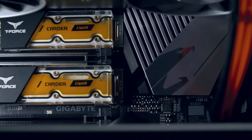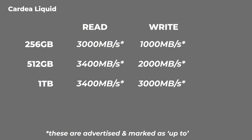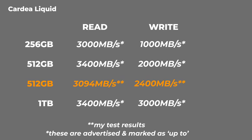The 256 gigabyte one is 3,000 megabytes per second read and 1,000 megabytes per second write speed. The one terabyte one is faster on the write speed: 3,400 megabytes per second read and 3,000 megabytes per second write speed. When I did the tests, what I got was around 3,000 to 3,100 megabytes per second read speed and 2,400 megabytes per second write speed.